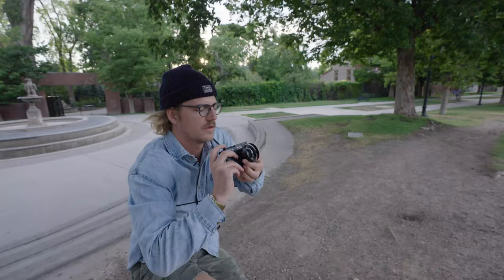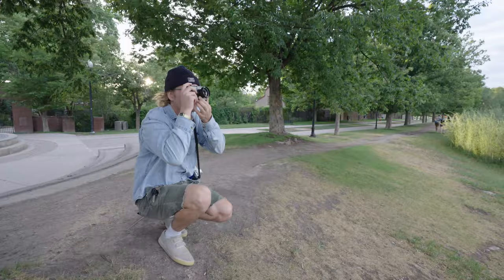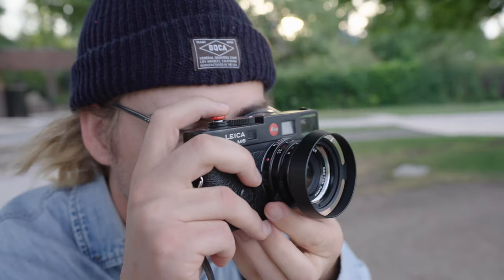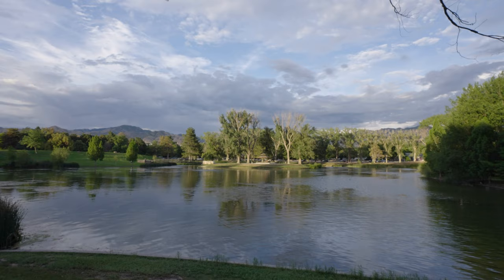F4. They ran away. Rushed — I rushed the shot to try and sneak them in, and they ditched. Kind of some bold clouds back there — that kind of works. Here we go: F4 at 1/125... excuse me, 5.6. And that couple would have been great to have in the foreground right now.